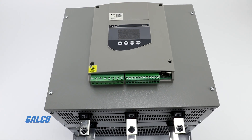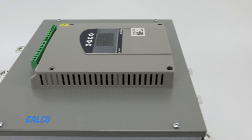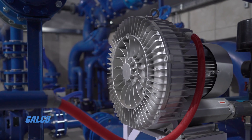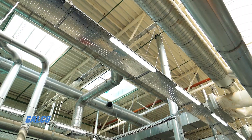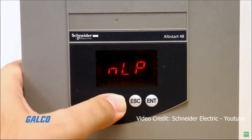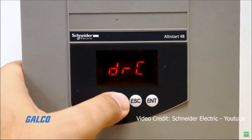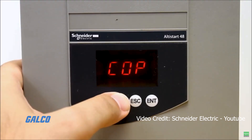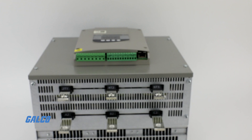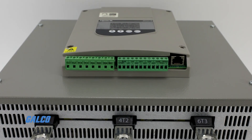Square D's Altistart 48 Soft Starter provides a smarter, safer solution to starting motors in your pumping and ventilation systems. Soft starters can help extend the life of your electric motor by reducing the heating caused by frequent starts and stops, limiting inrush current, and reducing the torque on the motor.